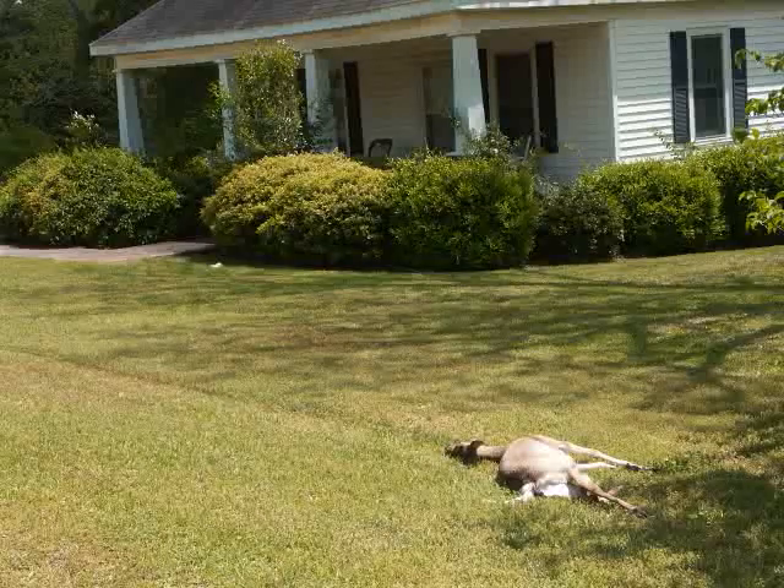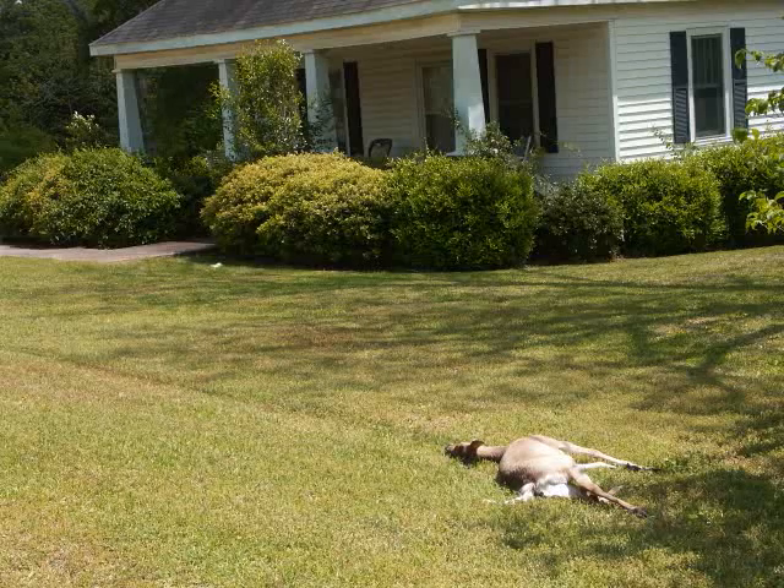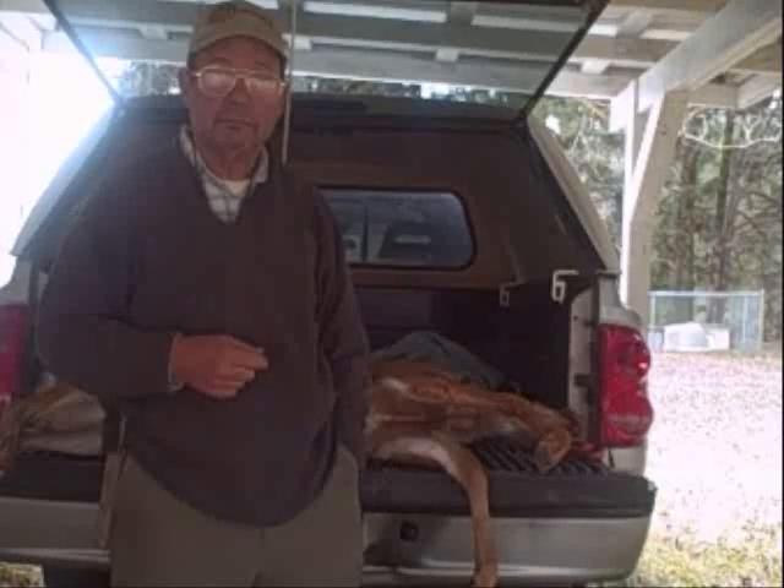The first thing, obviously, you get it off the lawn, you get it back to some place where you can hopefully hang it up, and then proceed to process it. Here I have a deer on the back of the truck, and we're going to get started on it.